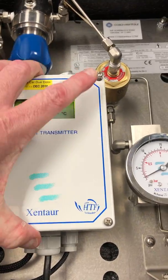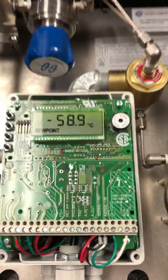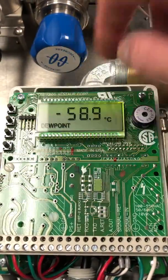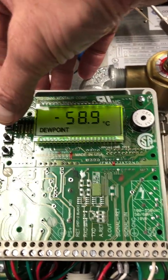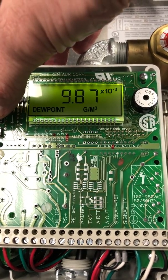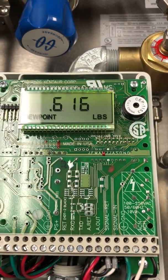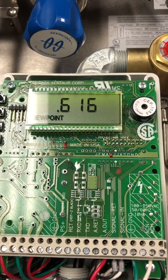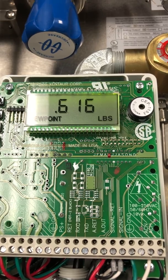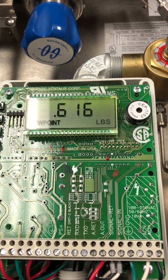If we want to change the units, you can see we're locked on degrees C and we want to change to something else — in this case, pounds. The pounds light is still flashing, which means it's going to switch back to its original units because it's locked. After that clears, we will change it.